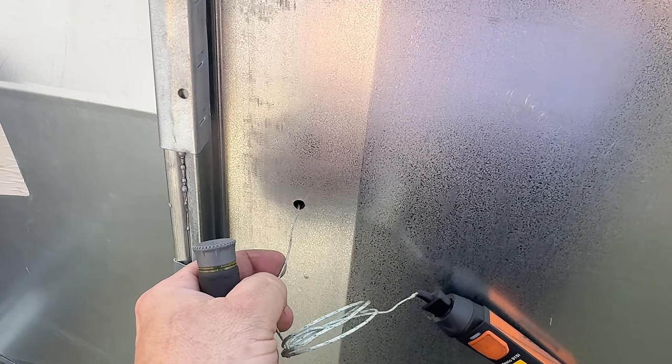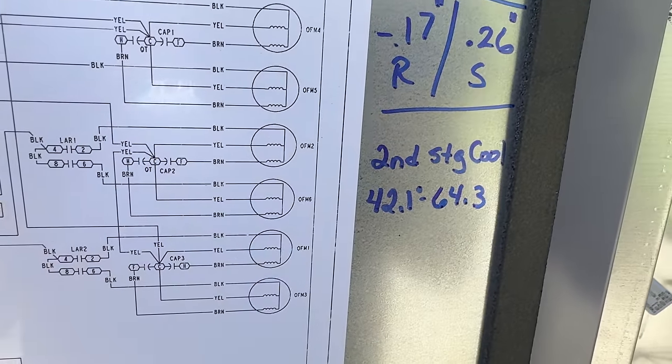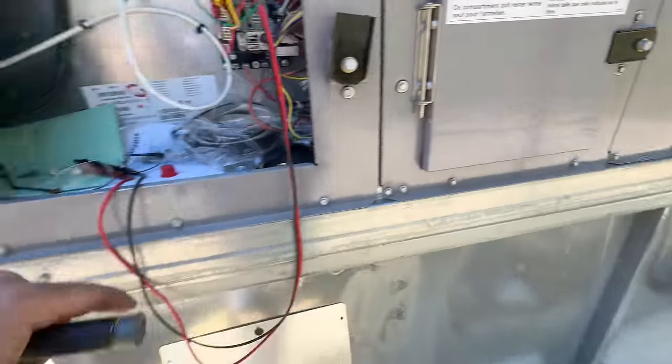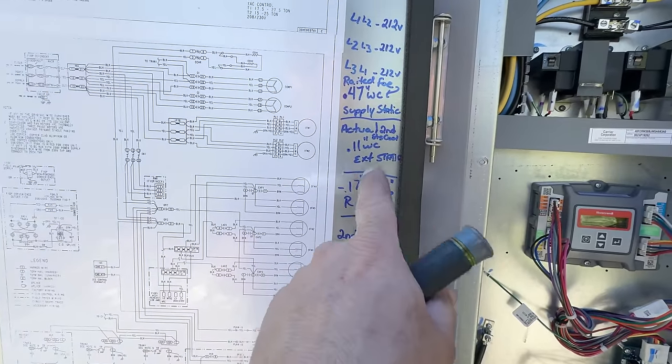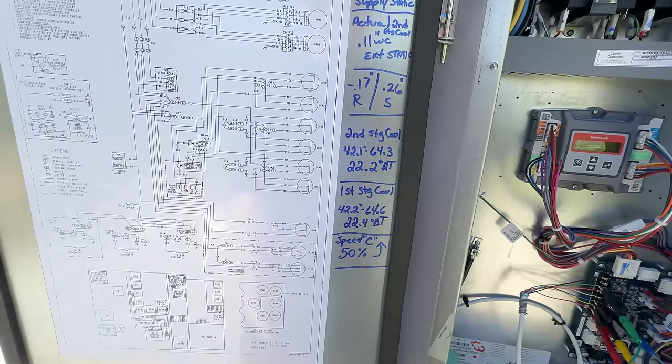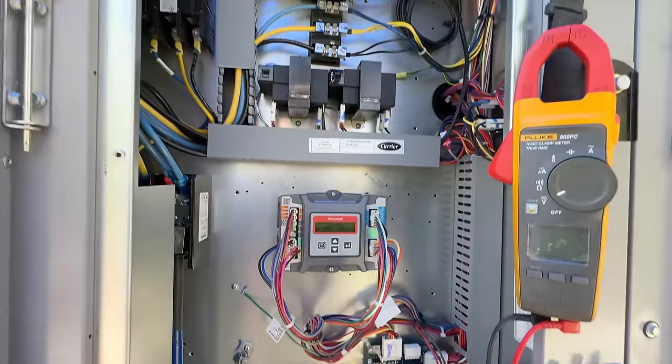Figure we've got a four-hour drive back. We've got 42 and 64.3 — do the math real quick. We've got it all written down right here: powers, static, supply, return, what we had. Most people don't even write it down. We're going to get this thing together, but we've still got to check our damper settings.